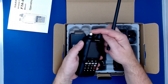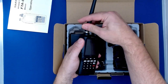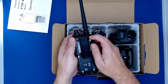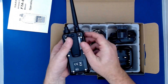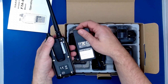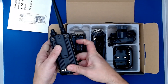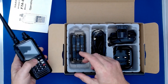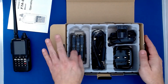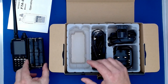The radio itself has a BNC connector at the top where the antenna clips on. It also comes with a belt clip at the back, and it has a choice of two batteries — the lithium-ion battery pack which clips in like so.